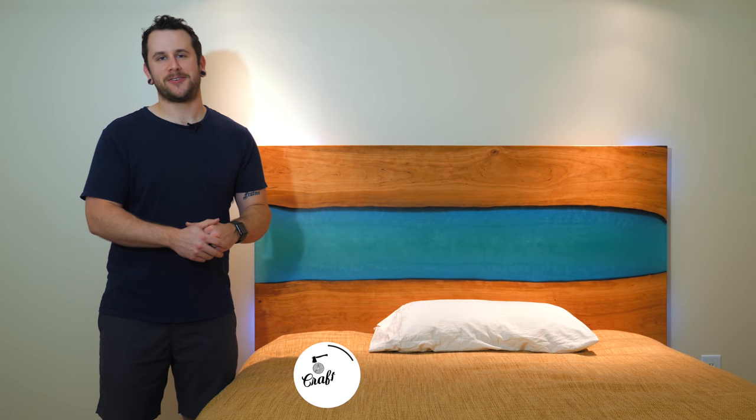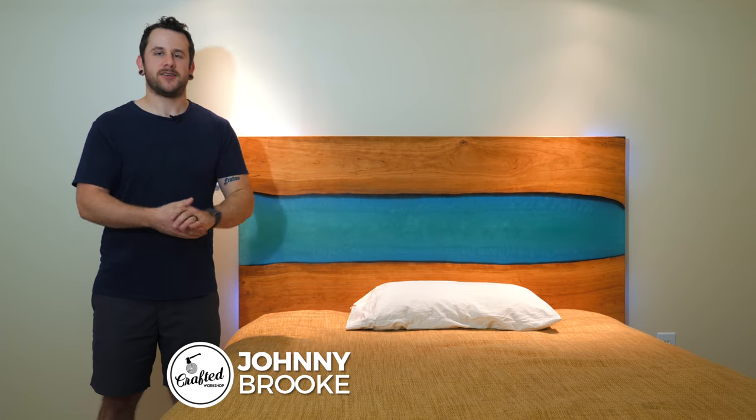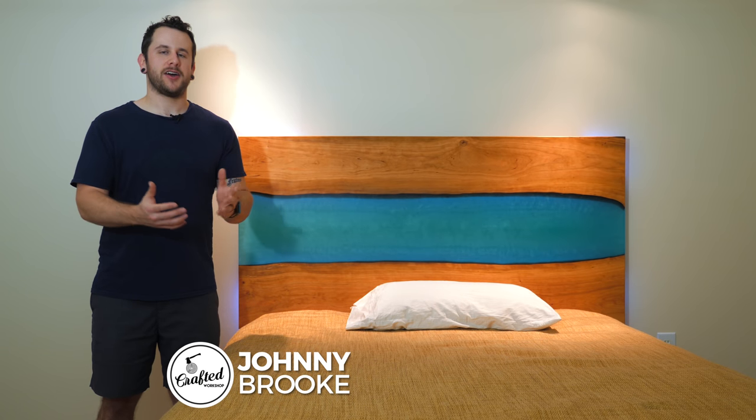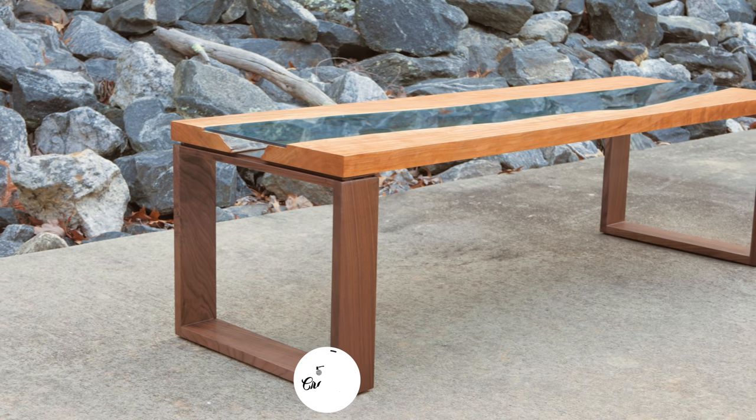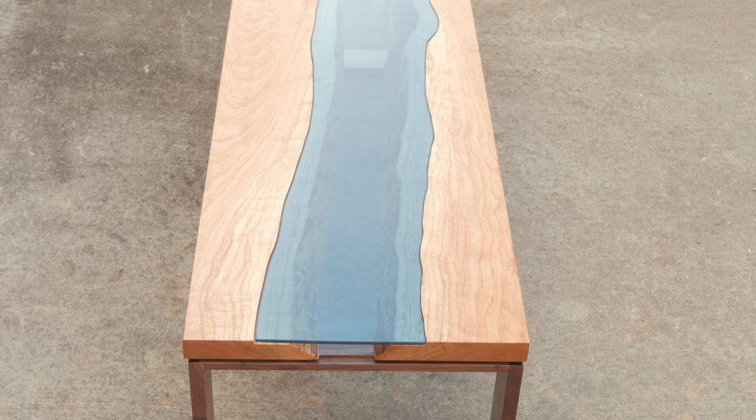What's going on everybody? I'm Johnny Brook. Welcome back to another Crafted Workshop video and I am super excited about today's project. Some of you guys might remember about a year ago I put out a river coffee table project video, heavily inspired by Greg Klassen's beautiful work, and it's still one of the favorite things I've ever built and is also by far the best viewed video on this channel.